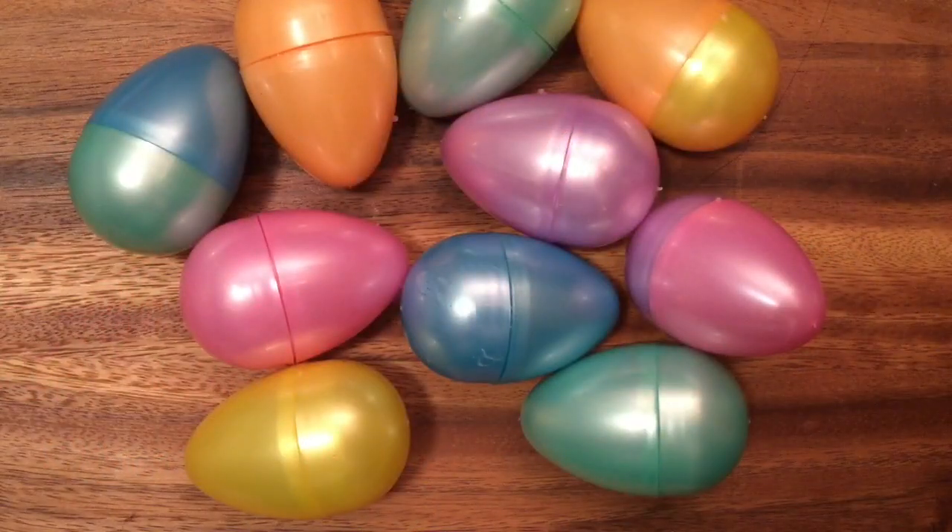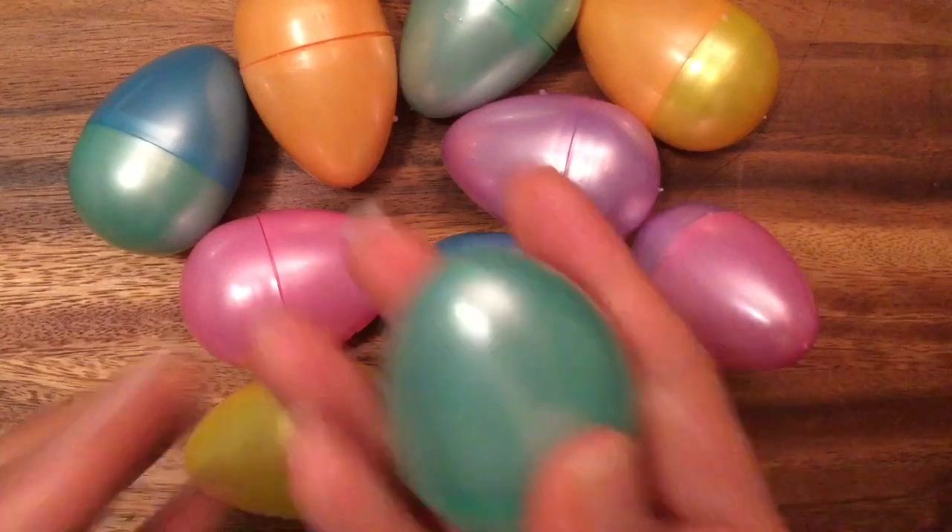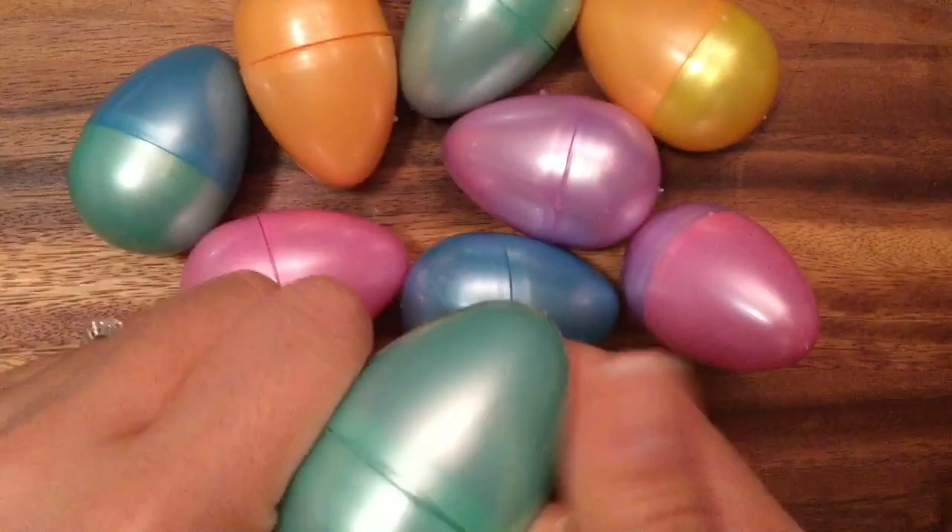Hi boys and girls, it's Queen Bee from Honeybee Toys, and today we have an Easter egg Shopkins slime surprise! Let's open up these Easter eggs and see what's inside. These are really pretty pearlescent Easter eggs that someone made for me and I am so excited.